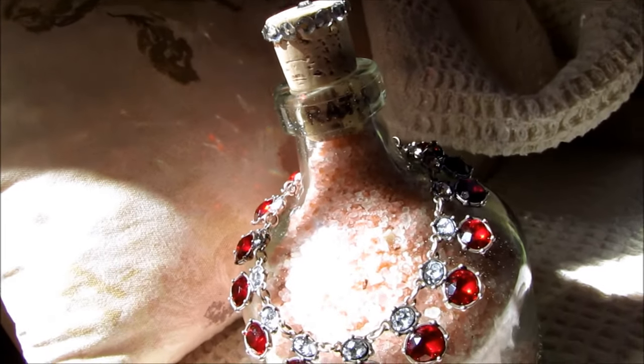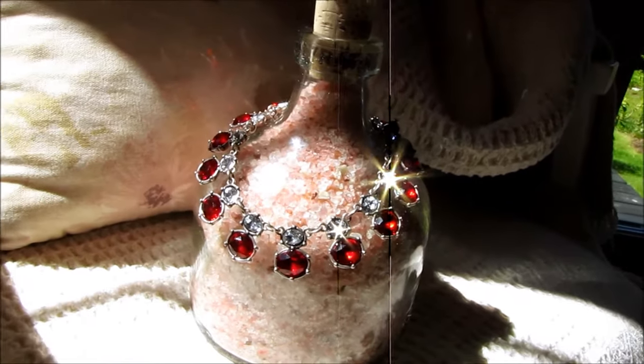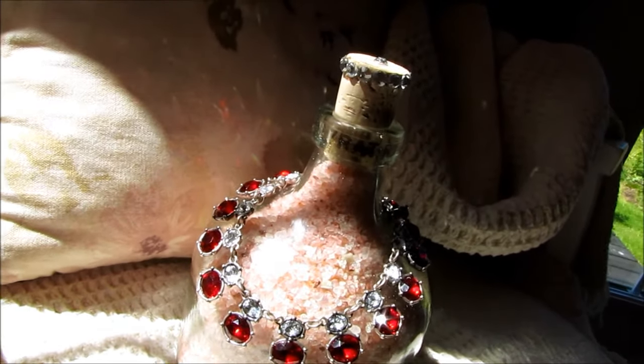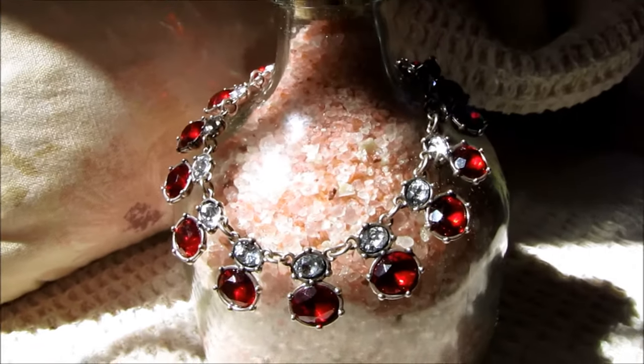Today I have a really simple project for you — a beautiful bottle of bath salts for under $10, and you'll also be upcycling an old bottle and some old jewelry.